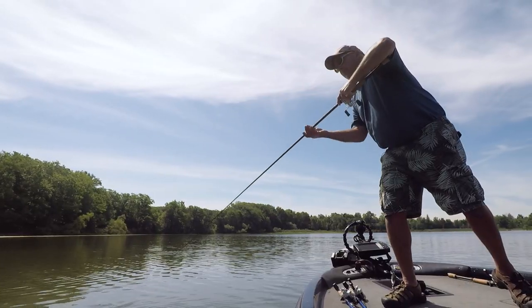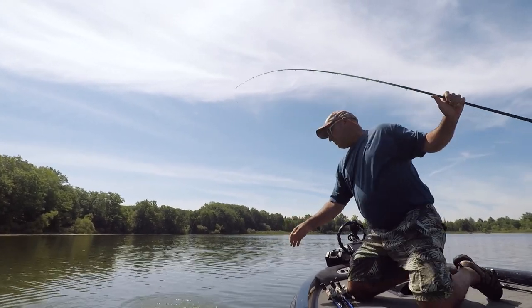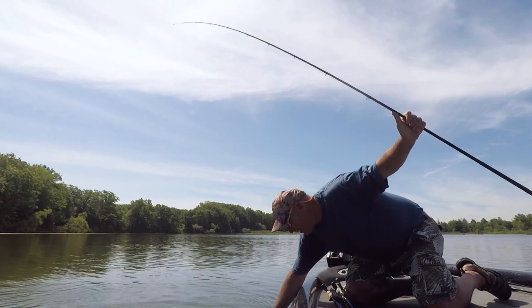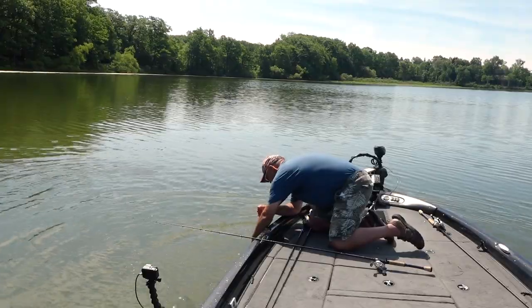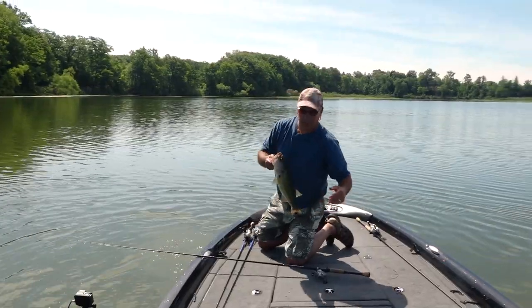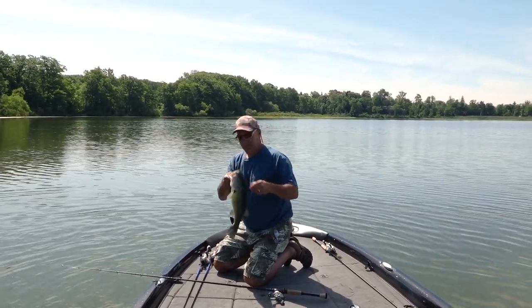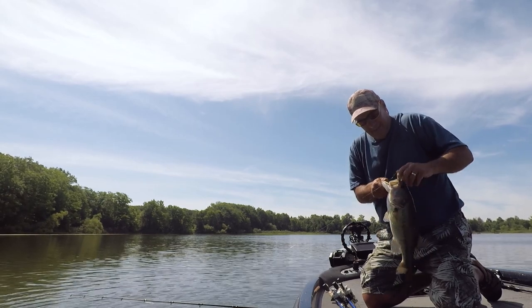That's a nice fish — come on, easy tiger, easy. We're gonna get you... or not. I'm trying hard not to lose them, but we got them! Yum Spine Craw on a shaky head — this bait is absolutely fantastic.